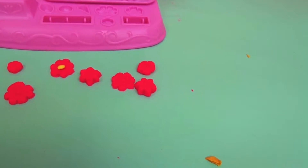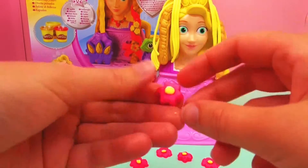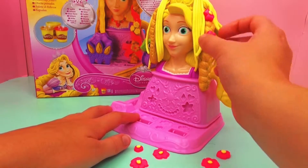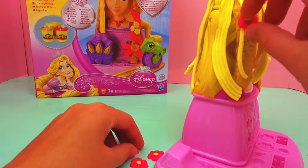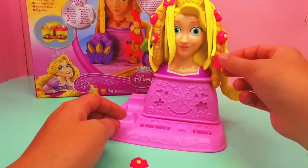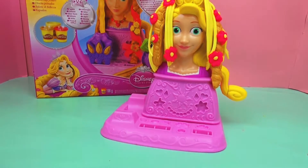Need to place the dots in the middle. I can place them on the hair, in the hair. That looks really nice.